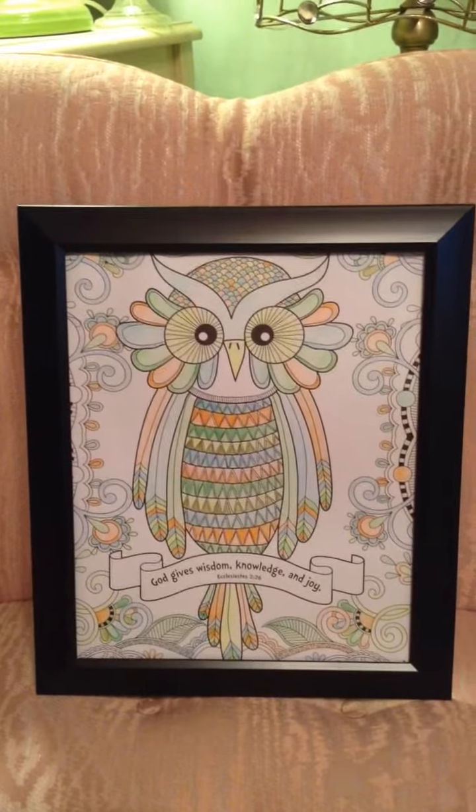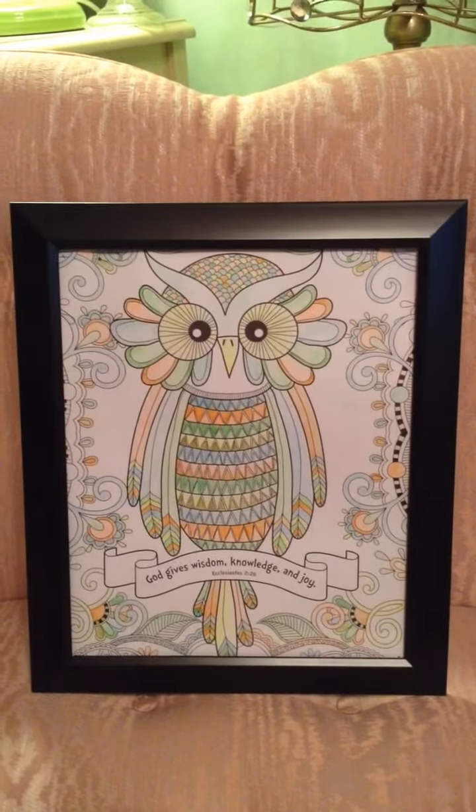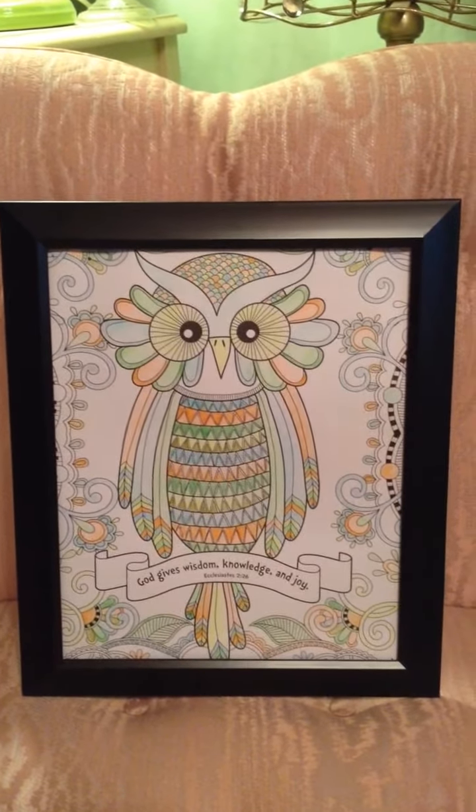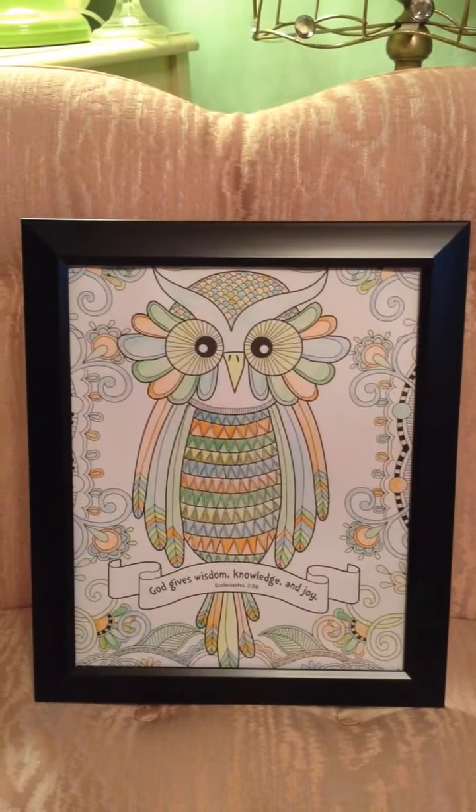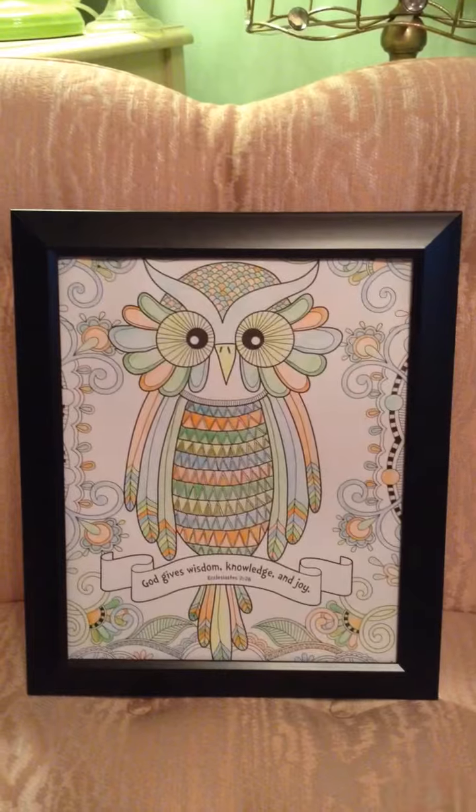It says, 'God gives wisdom, knowledge, and joy.' The coloring book was from a friend, and then the picture frame I got from the Dollar Tree in my last haul.